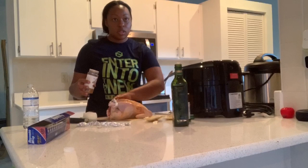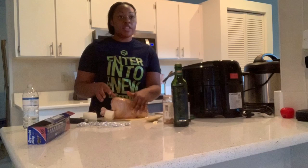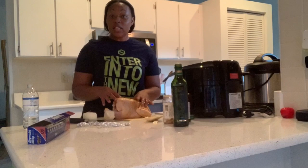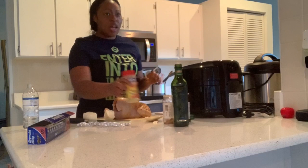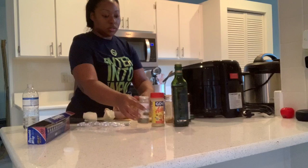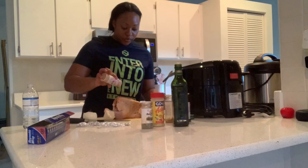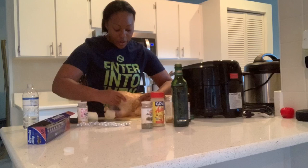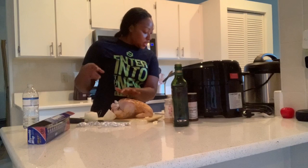My husband's looking at me like I'm crazy. He's talking about why am I not washing my hair — I'm gonna wash it at the end. Whenever I do poultry and open up the seasonings, I just wash all the seasonings off at the end after I've seasoned everything. And lastly, I'm gonna add some pepper.